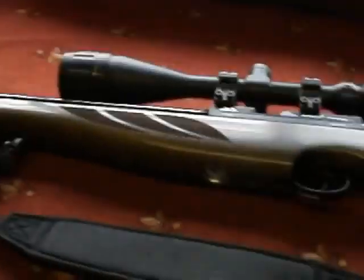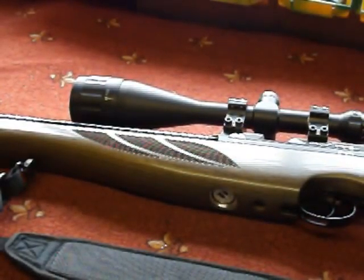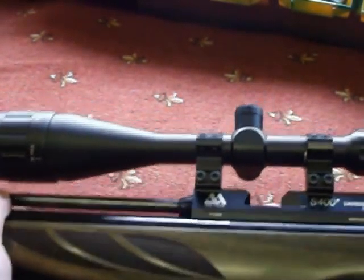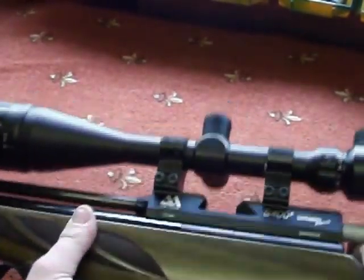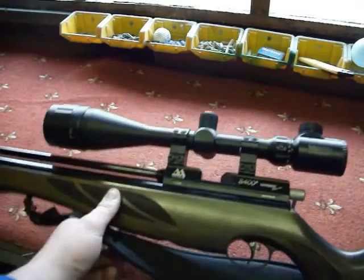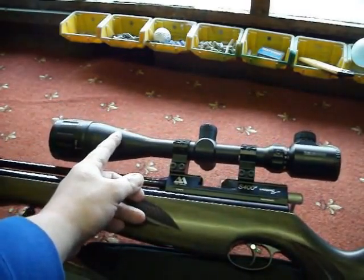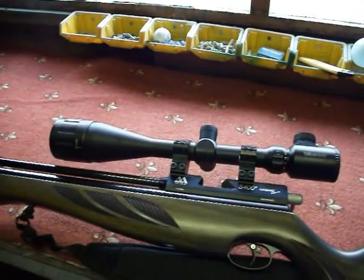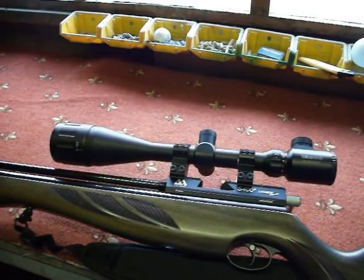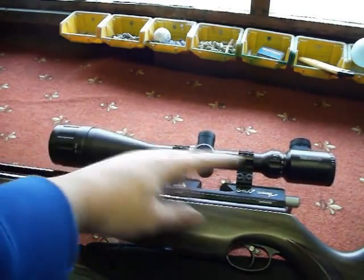The previous scope was the Nikko Stirling 4x12x50 AO — not illuminated. Excellent scope, you couldn't ask for more from a scope, but I thought it was about time I upgraded. So I went for the Casco. The Nikko came to about here on the rifle. It was an excellent scope — I still have it now on one of my spring guns.